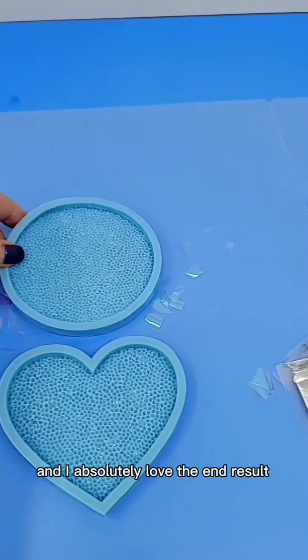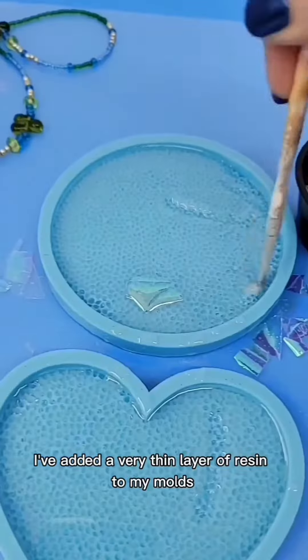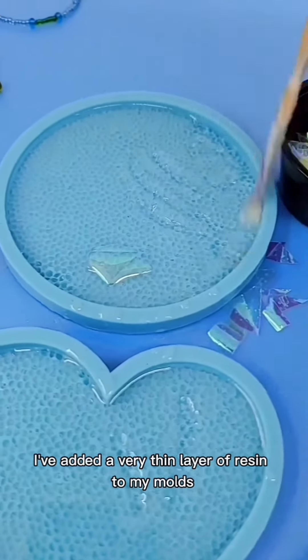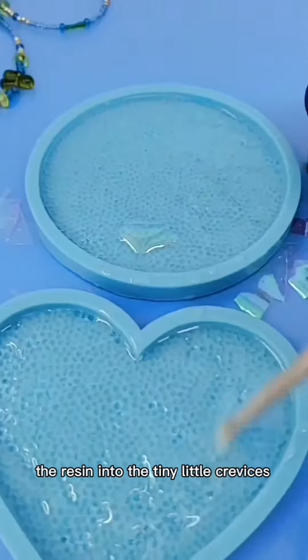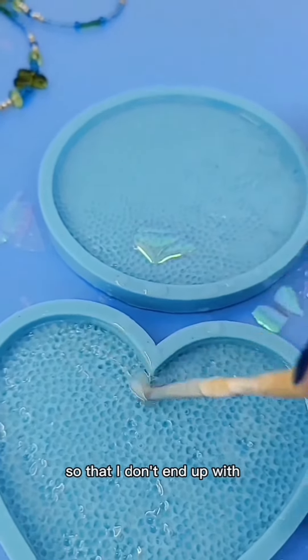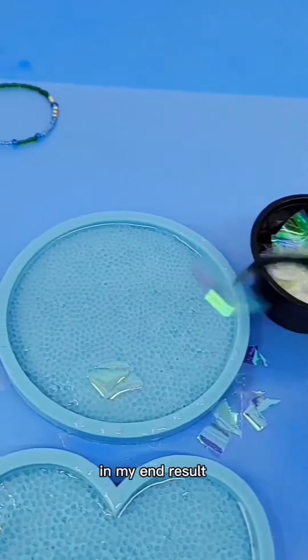This is a fun project and I absolutely love the end result. I've added a very thin layer of resin to my molds and I'm brushing the resin into the tiny little crevices so that I don't end up with missing bits or micro bubbles in my end result.